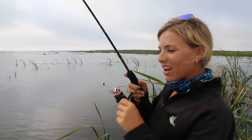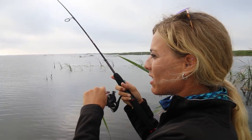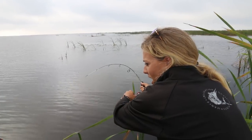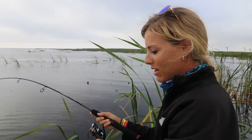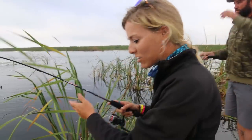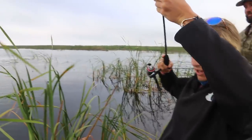As soon as my bobber went under I closed my bail and started reeling. You don't even set the hook on these guys. I'm not sure what it is because it took a little drag — I didn't think it was a crappie. It's a catfish, and I'm going to keep it because every time I catch a catfish you guys always ask why I'm not keeping it.